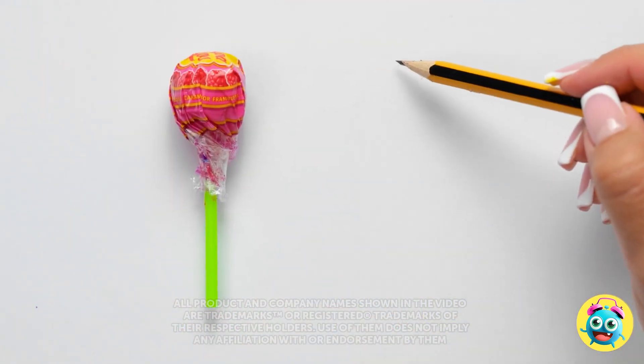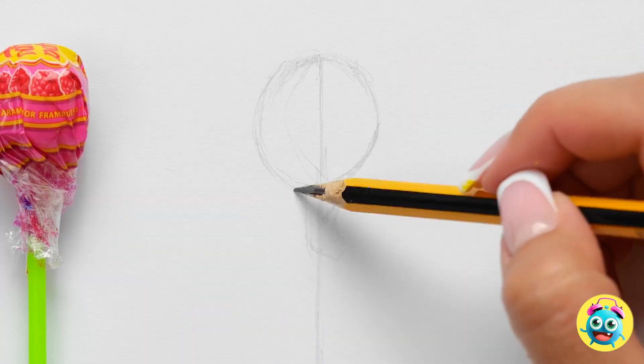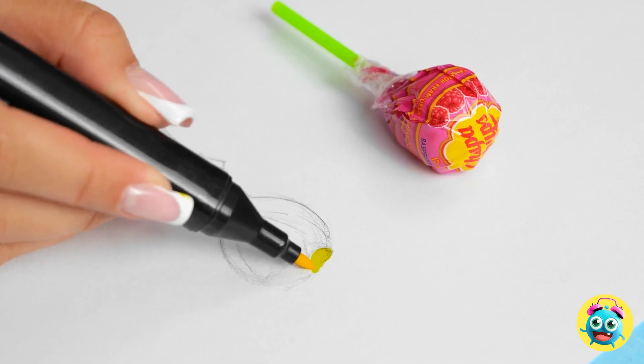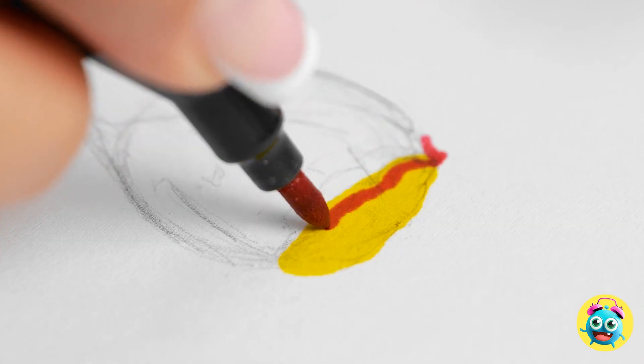Hey, what are you doing? I'm trying to draw this lollipop. I'll start with a light sketch — this is just the outline. Then I can start to add the color. I'll start with the yellow, then I can do the rest of the wrapper.